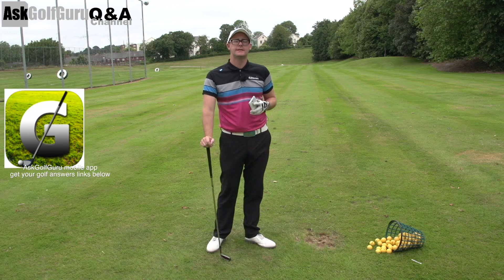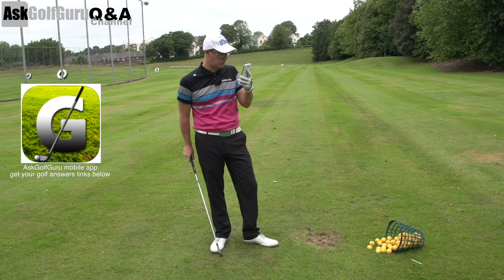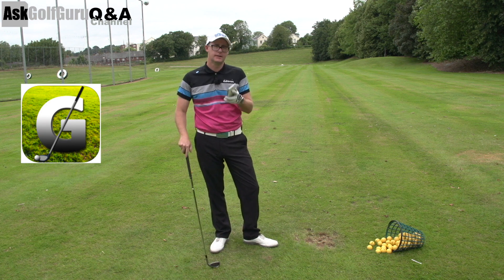Hello, Mark Crossfield here. More Q&As coming at you from the Ask Golf Guru app. This one's talking about the odd shank — hitting well and then the odd shank. Let's get stuck in.